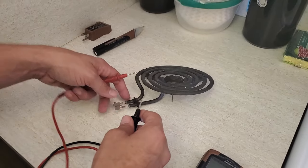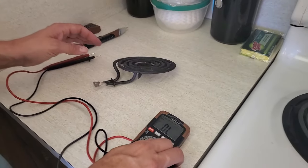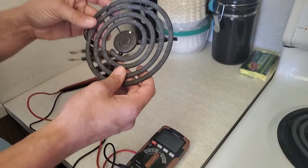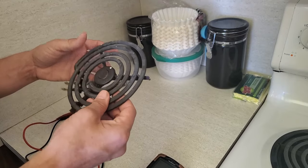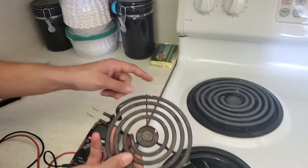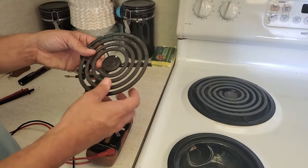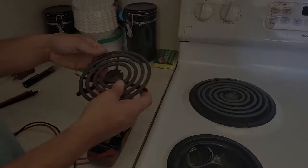If it doesn't make noise, then there's a break somewhere in the eye and you'll need to run to Lowe's and get a new eye. These things are really common and usually the same size — there's obviously a small eye and a big eye. You can just take yours to Lowe's and compare there to make sure you get the right one.